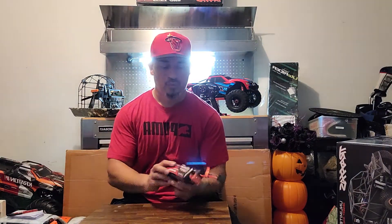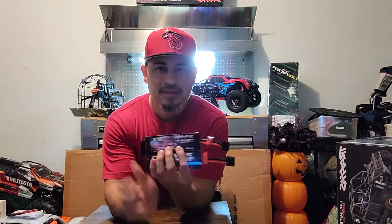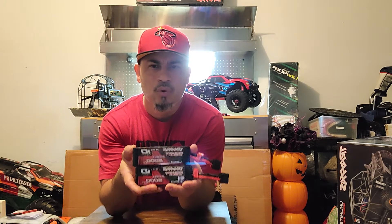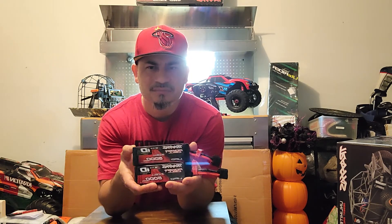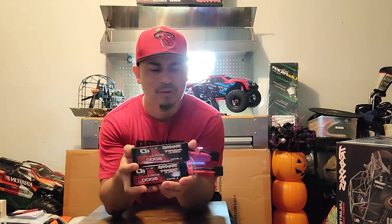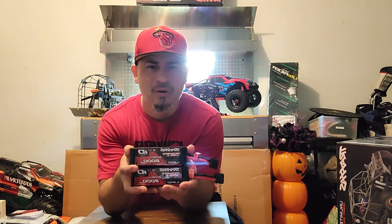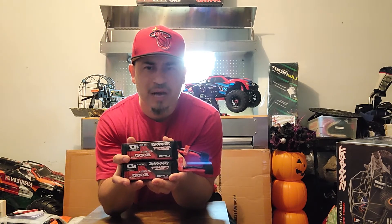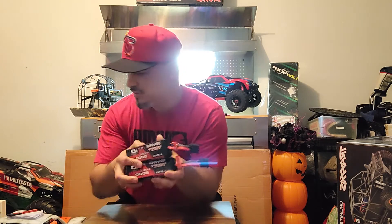I've been running the UDR with two 3S 5000 milliamp LiPo batteries — Traxxas batteries. The C rating is not that high, it's only 20C, but I was able to actually enjoy this car on 6S without any major issues. The car only flipped over once because I got a little reckless with it. This is plenty of power with these batteries. I am going to get some higher C rating batteries to see what it'll produce, but I didn't have a bad experience with these Traxxas batteries.